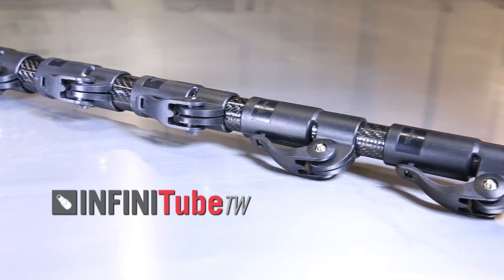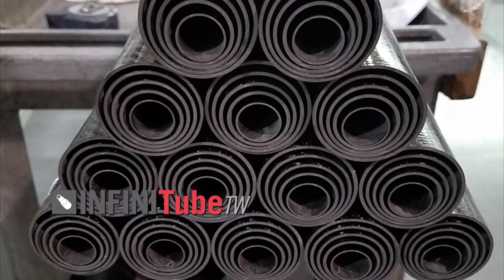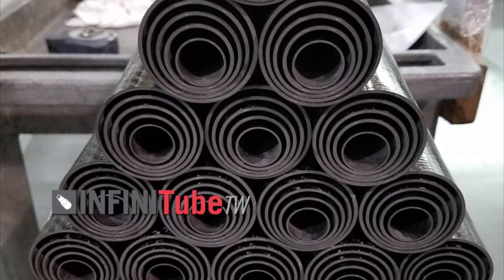The telescoping tubes in the Infinitube TW series come in 24-inch, 36-inch, and 72-inch lengths.